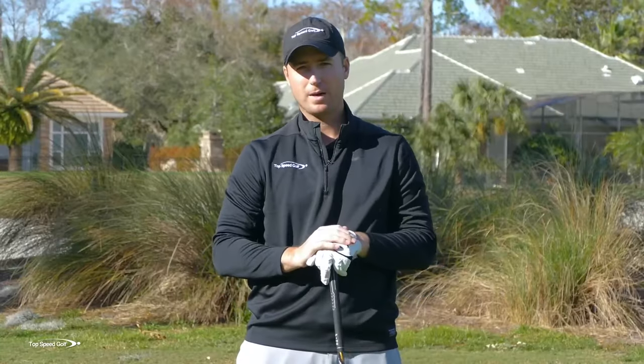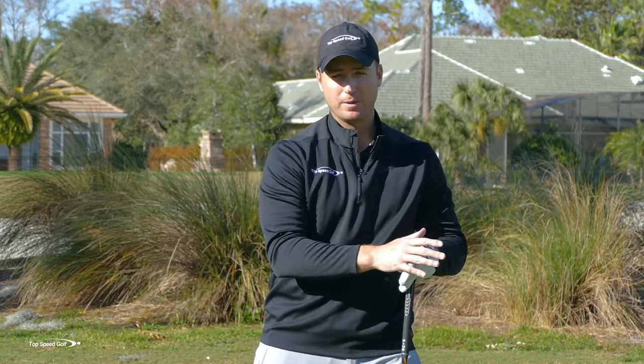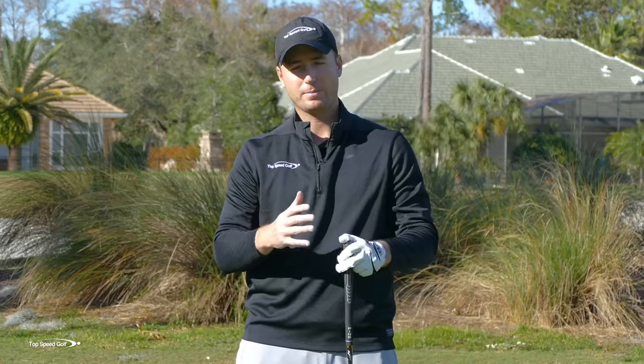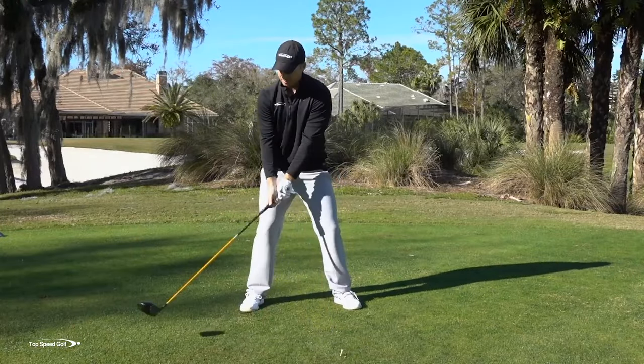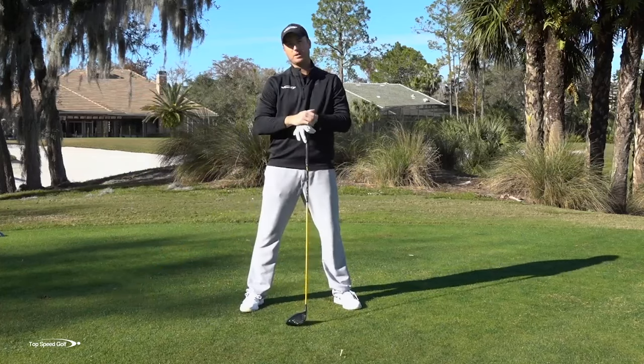Let's do 20 total reps — feel the good way and the bad way first. Very little elbow movement versus a ton of elbow movement, so you can feel the difference. Then do 20 reps really feeling like the momentum of your torso is guiding this club back. The weight shift to the right is guiding the club back. You're not trying to manipulate it very much.